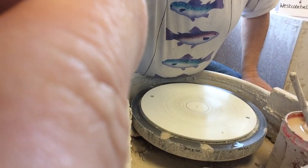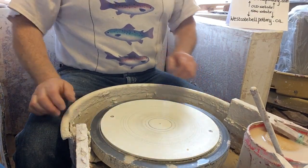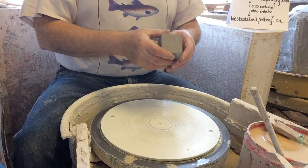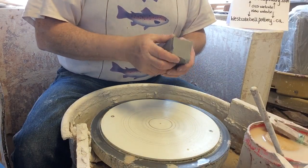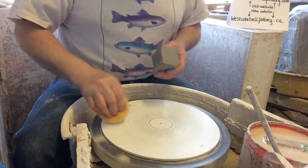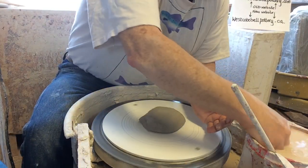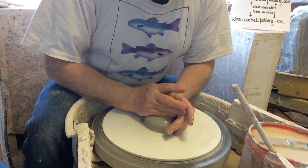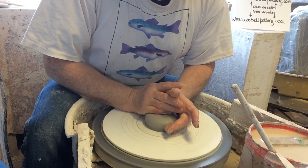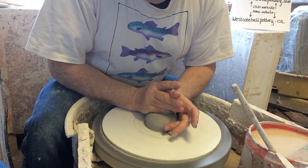This is a clay body I use occasionally — it's number 516 from Pottery Supply House in Toronto. It's a quite smooth clay body, grayish now, and it comes out almost totally white after the firing.